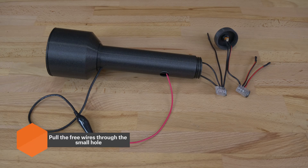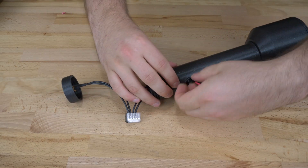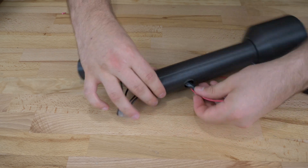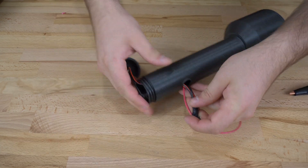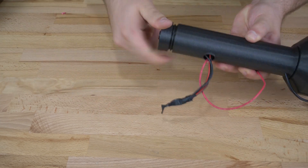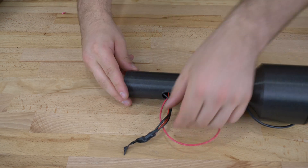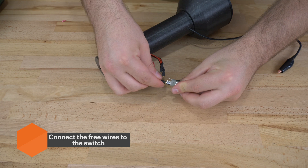Then attach the chamber by screwing it on. Connect the two black wires to the rest in the wire connector and carefully insert all the wires into the holder. Push the three loose wires through the hole on the side and attach the cap. Finally, connect the wires to the switch and that's it.